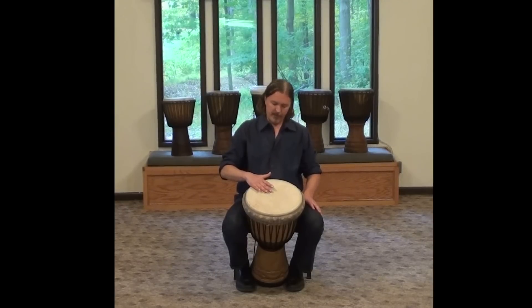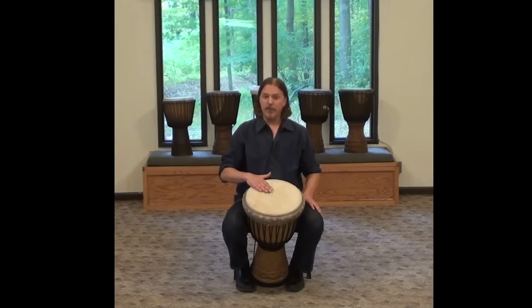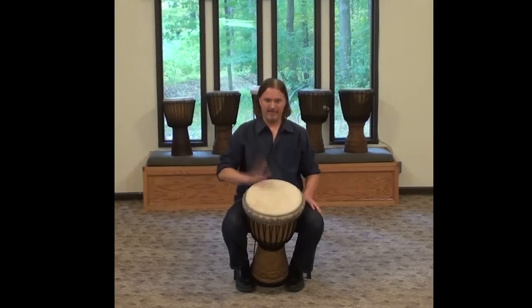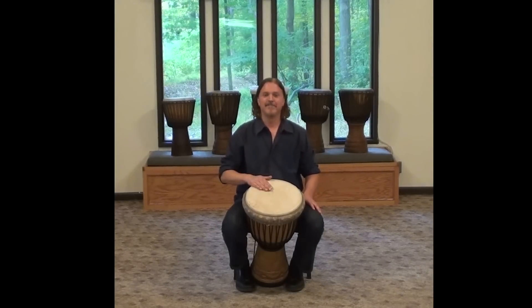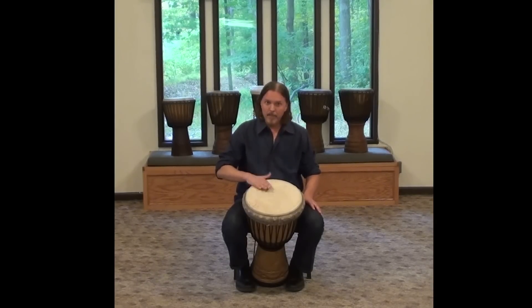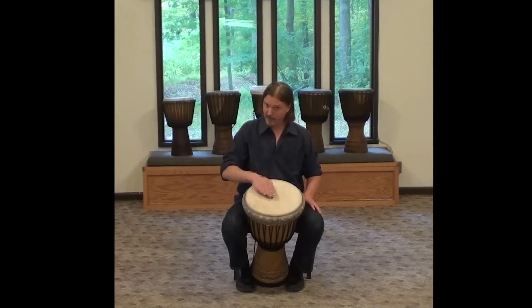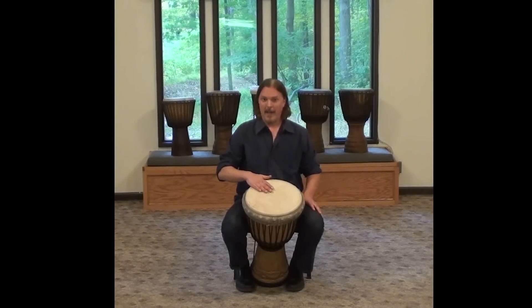Let's hear the difference between the tone — which sounds like this — and the slap, which is a different sound. There's a big difference between the tone, a big difference between the bass, and the slap — that piercing exclamation point.